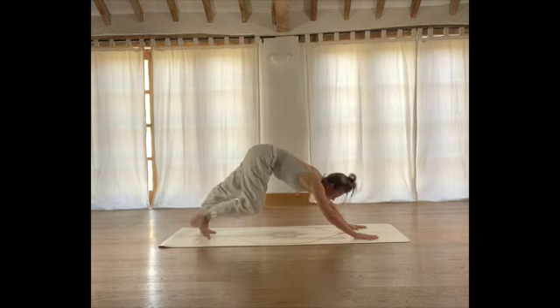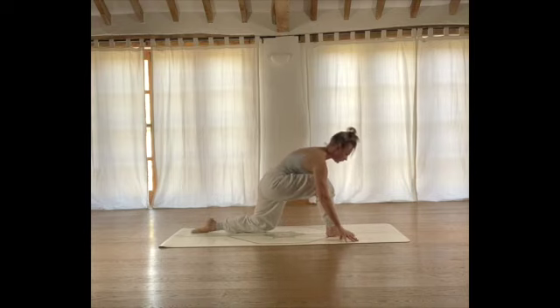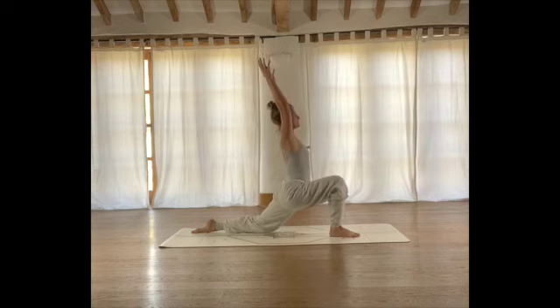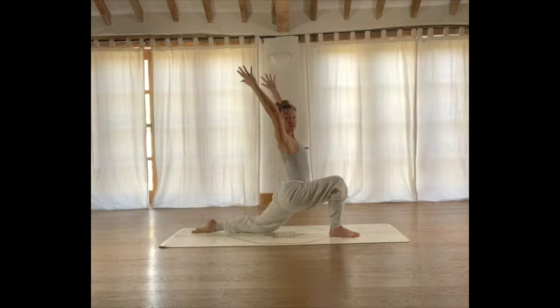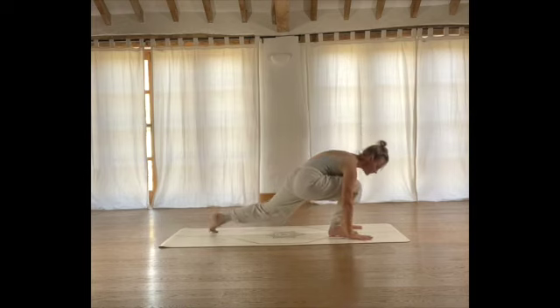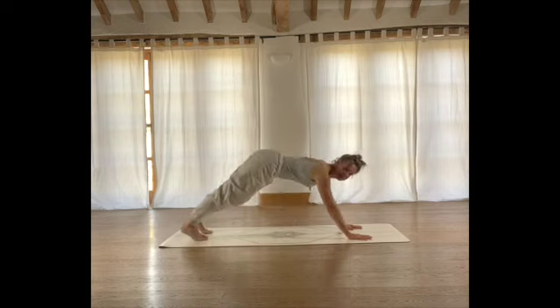Then slowly we're going to bring the right leg as far as we can in towards us and come into a low lunge — lower your rear knee towards the floor, ankle stacked underneath your knee. On your inhale, reach the arms up. Breathe here and notice. Take time, give yourself plenty of space between the arms. If you feel tight in the shoulders, give yourself more space. Let's take one more breath. On your next exhale, lower the hands back down towards the floor, tuck your back toes under — preparing to come back into plank. Back into plank, then back into downward facing dog.